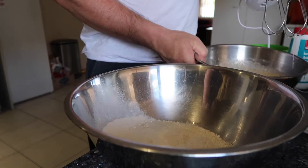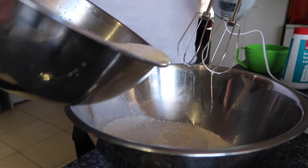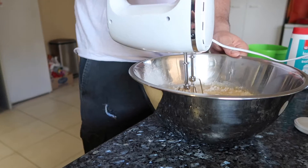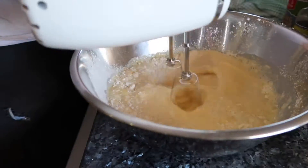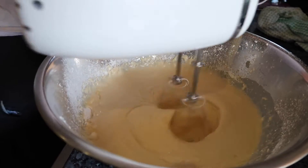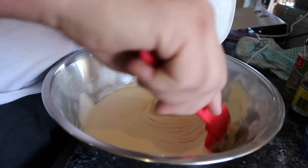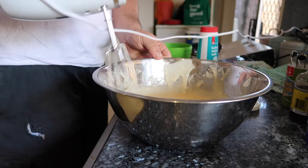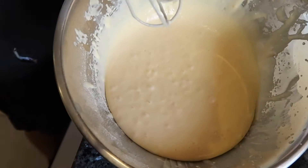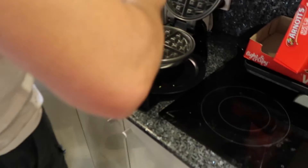Swapping bowls. So now we'll pour it in and you're ready. We've got to beat this. That's all done guys. Nice — got bubbles. Now over to the Kmart waffle machine.